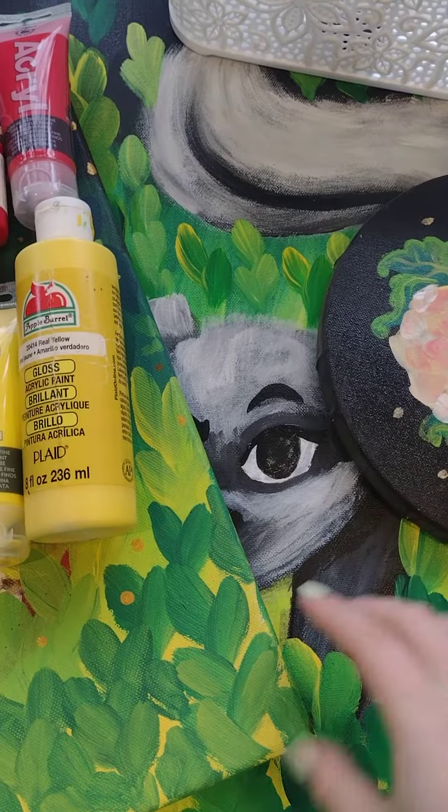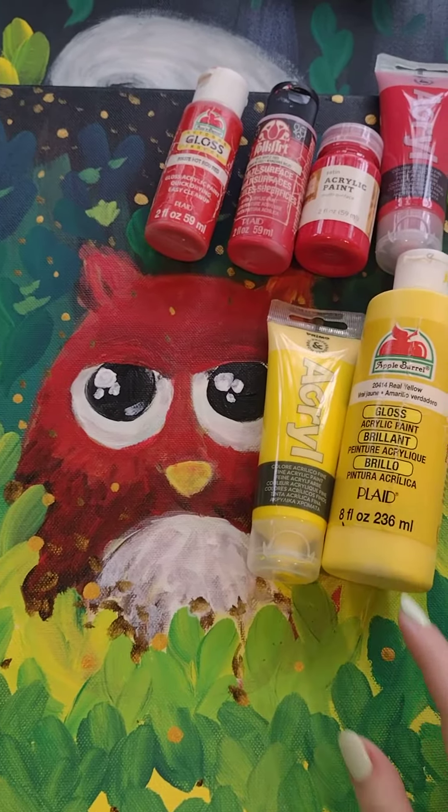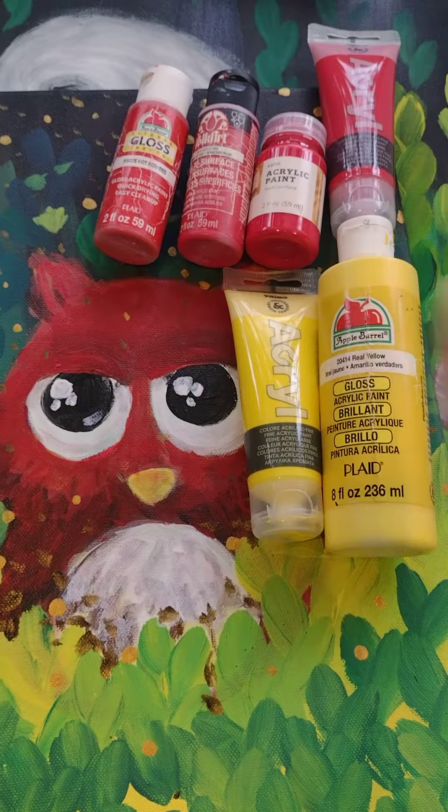So yeah, I hope I explained it well. If you have any other questions or suggestions about what acrylics to use or how, let me know in the comments below. Thanks for watching! Bye bye!